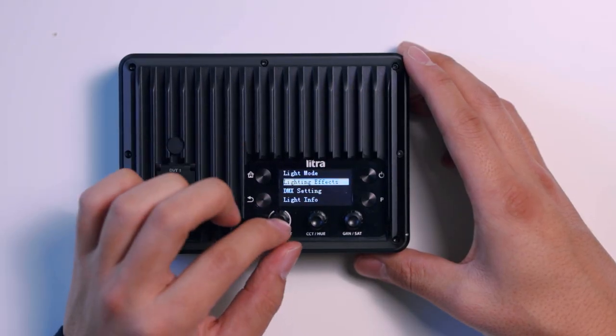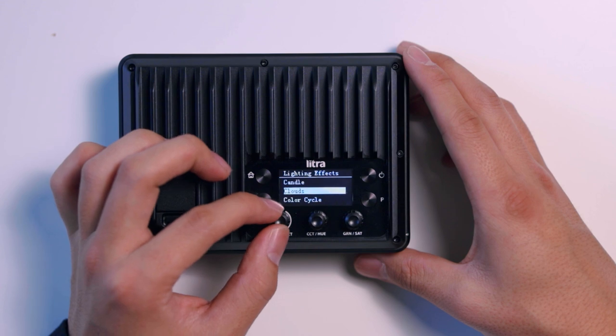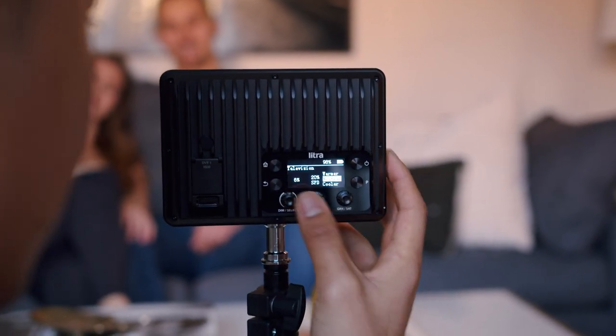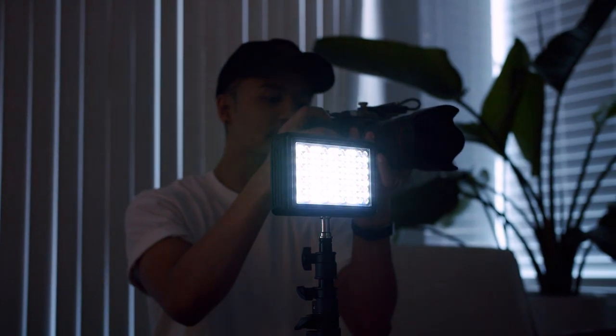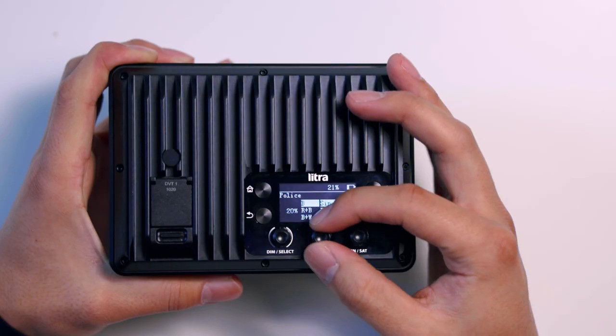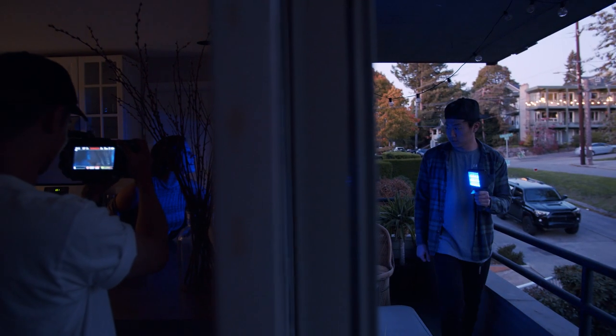Now for the effects mode, filmmakers can really use this light to their advantage. The studio ships with out-of-the-box presets that you can use, or you can customize your own. This mode is great for filmmakers who might not have the budget or set to pull off some of the same shots.